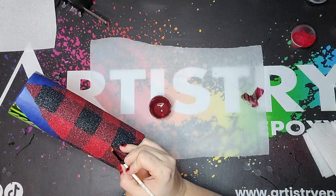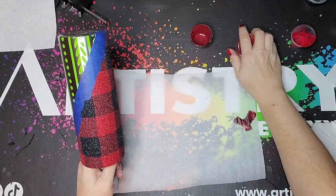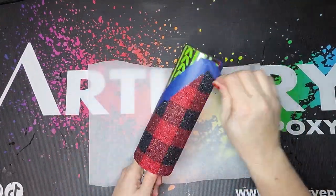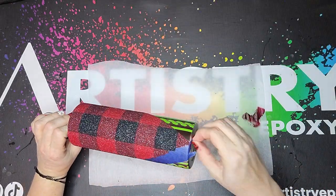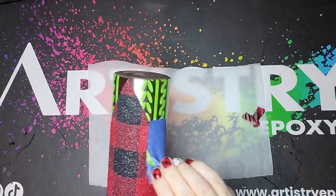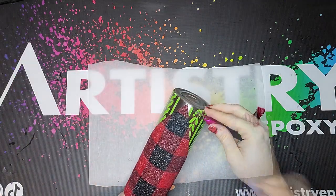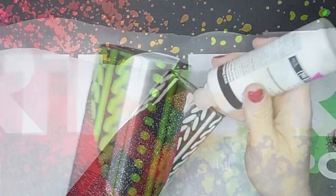At the end, if I have any spots I missed — a lot of times in the corners — I'll just go in with a little tiny brush, dab some paint, and put some glitter. Then I take my tape off and you want to do this carefully because as you can see I just pulled off a piece of vinyl, but no problem — I just took it off with my tweezers and put it right back where it goes.